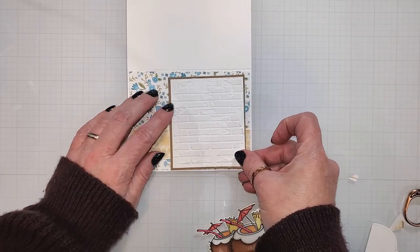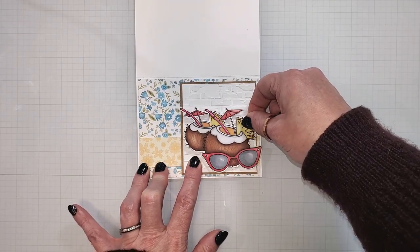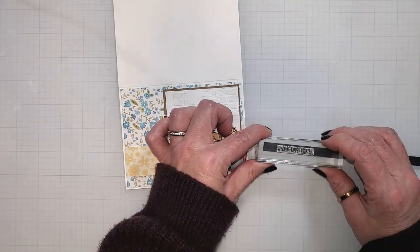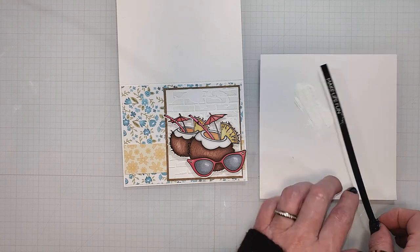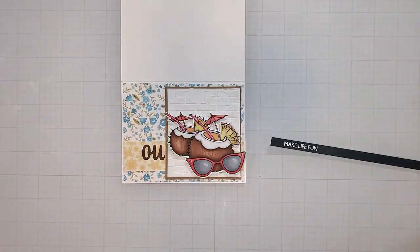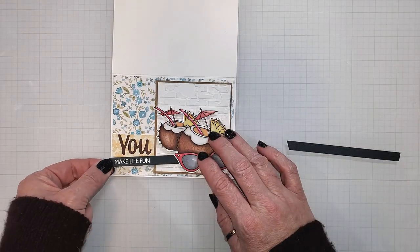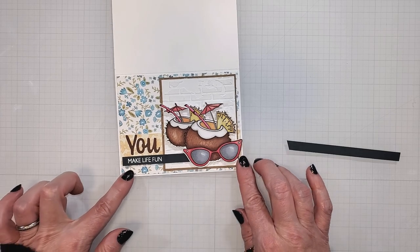Now that the image is cut out, I'm going to layer the remaining pieces onto the card and place this image onto the brick background using some foam tape. For the sentiment, you can use one of the phrases from the Beechin stamp set, but I'm going to use the Scripty You stamp set instead with a layered word die. I'm going to heat emboss the statement 'make life fun' onto some blue-gray cardstock. After I have heat set the powder, I'm going to add it to my card with the word 'you', which has been cut from some cardstock that matches the color of the coconuts. The heat embossed sentiment strip is going to be placed below it and tucked under the stamped image. I think this is the perfect statement for this whimsical summer card.